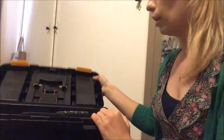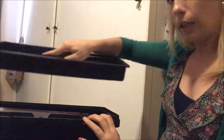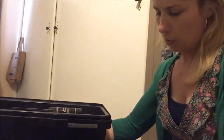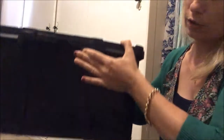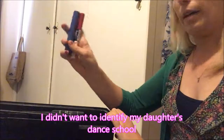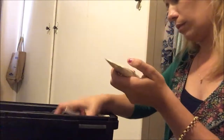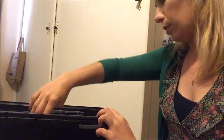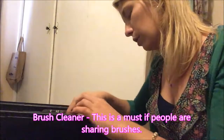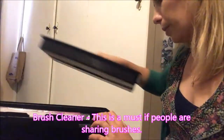My toolbox, when you open it up, the first level has this little tray here and then some storage underneath. You separate it from the other one and it comes off separately, so there's about that much space. On the top of it I have my accessories.